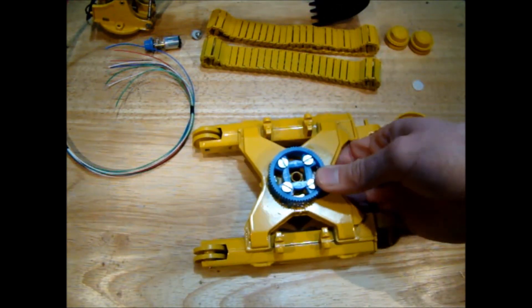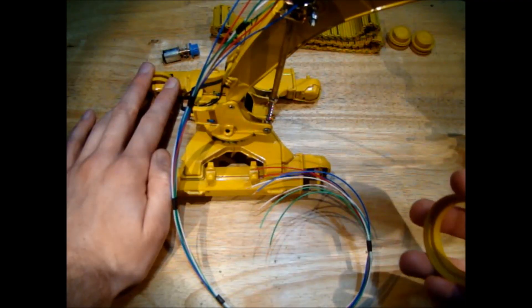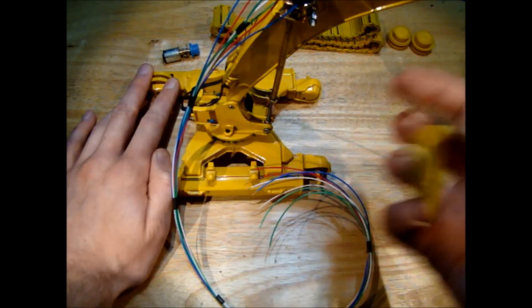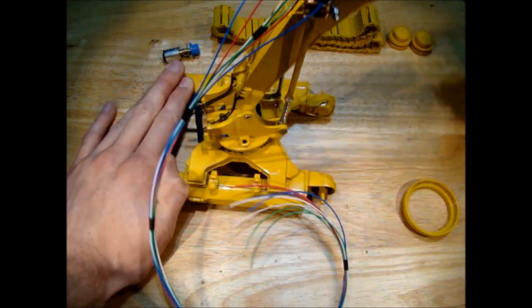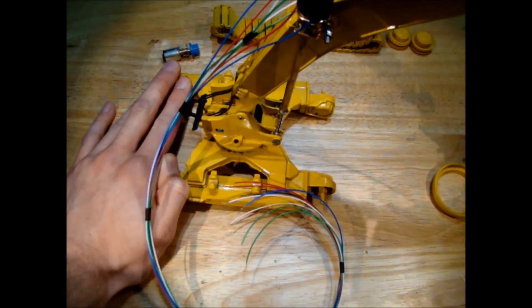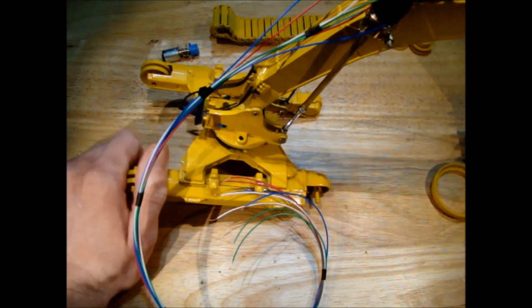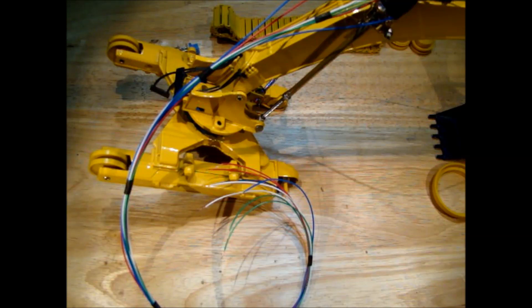I'll put the model back together and show you how it still slews no problem. Now that I've screwed the model back together, the gear is acting like the original plastic piece - it's supporting the whole boom and it's quite a smooth operation still. So that seems to have worked quite well. Next thing we need to figure out is how to get some sort of channel up through the center so we can run the wires from the slip ring.